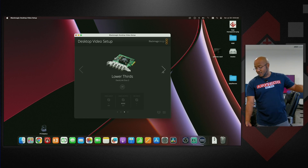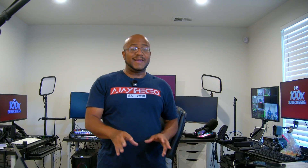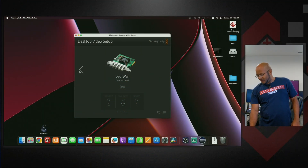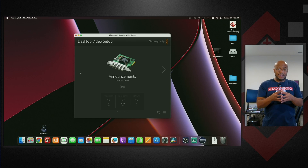Now what is going to be happening at the church - we're going to be able to get rid of the three systems. They have one running their main announcements and LED wall, then another one that does the side screens for ProPresenter, and another Mac that just handles the lower thirds. So we'll be able to consolidate all of those with this. Inside of here I've already listed out: we have LED wall, lower thirds, side TVs, and announcements - everything consolidated in one system.